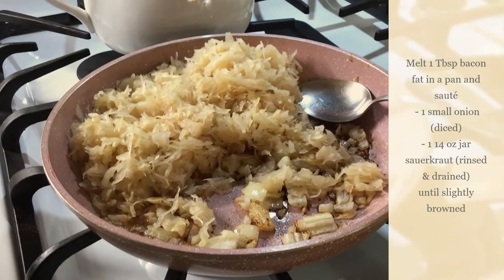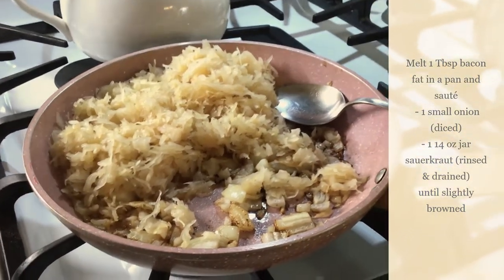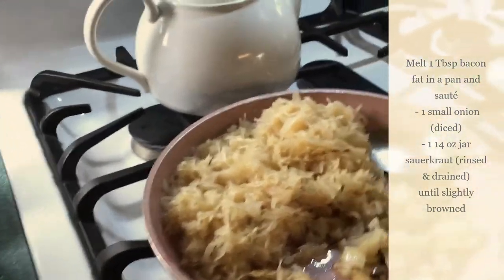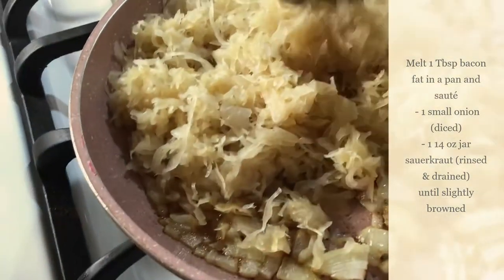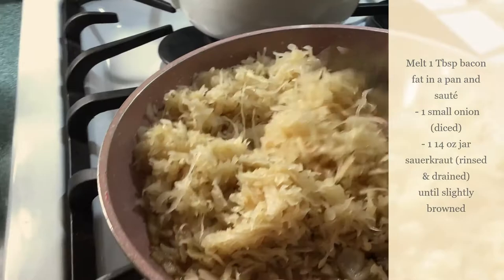You make the fillings, then you make the dough, then you start making your actual pierogi. We're going to simmer this down to where the cabbage is nicely cooked through and a little brown maybe.